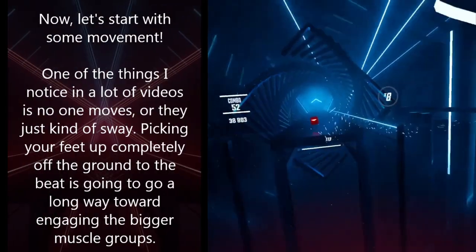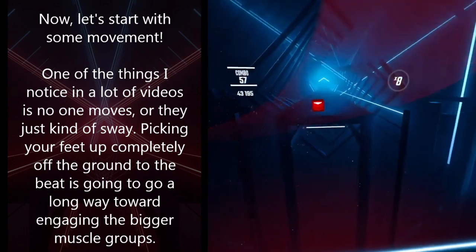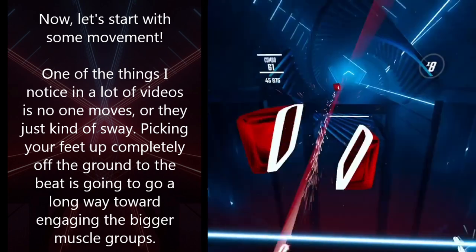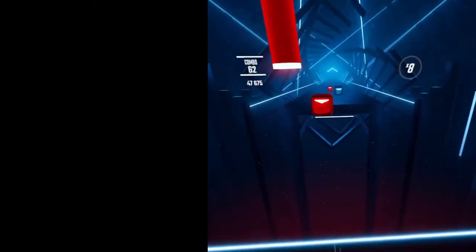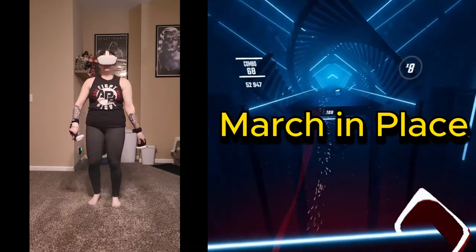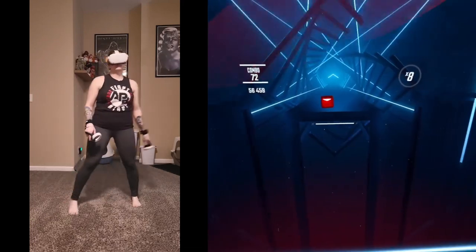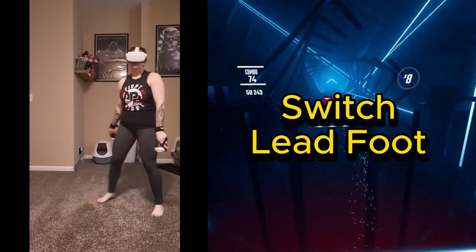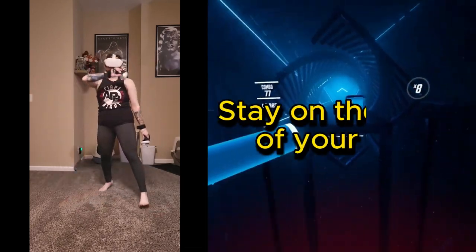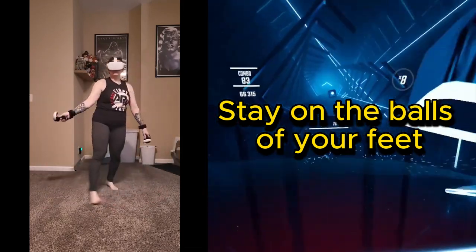One of the things I notice in a lot of videos is no one moves, or they just kind of sway. Picking your feet up completely off the ground to the beat is going to go a long way toward engaging the bigger muscle groups. You can march in place, tap your feet back and forth, or if you have the room, switch your lead foot.